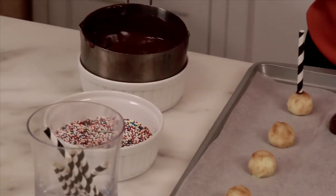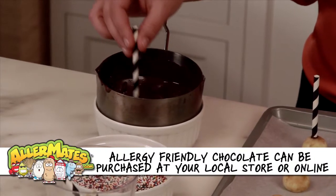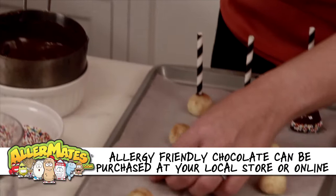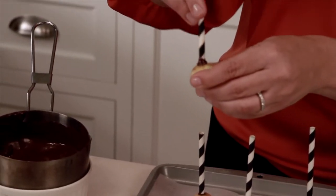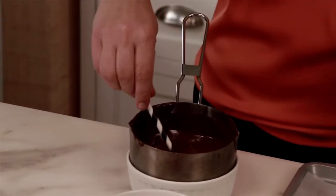Next, we're going to take our popsicle stick and dip it in our allergy-friendly chocolate, which you can buy at any health food store these days. We're going to take the popsicle stick with the chocolate, push it right into our apple ball, and then take the apple ball and dip it in our melted chocolate.